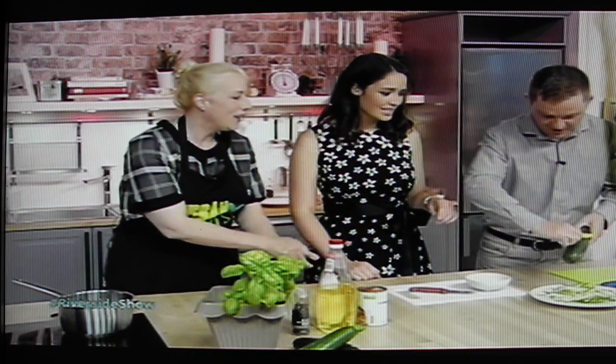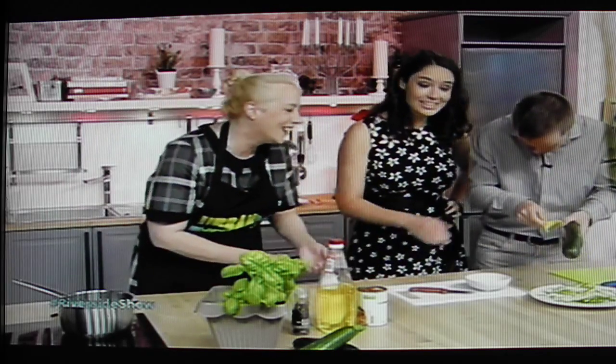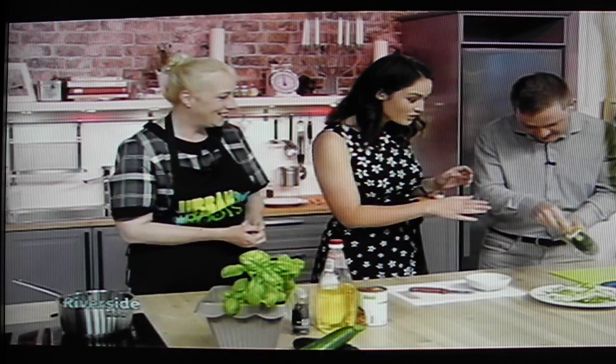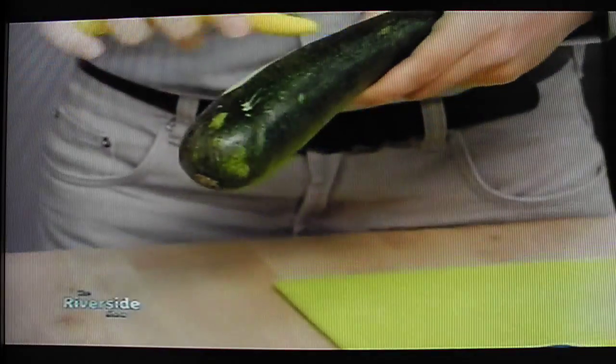Stop peeling it! Oh dear — oh no, anywhere you want. Colin, as a successful peeling of a courgette — and David, what is wrong with you guys? Ah, there we go, sorry. Oh my goodness.